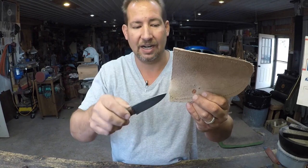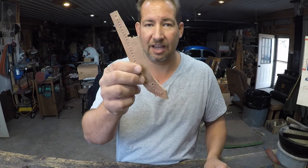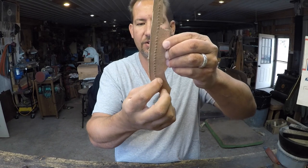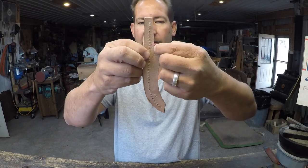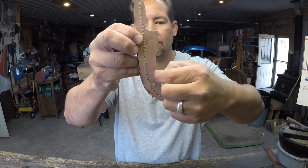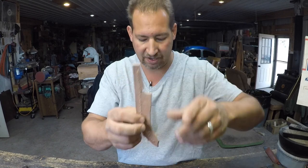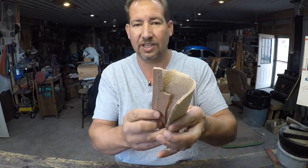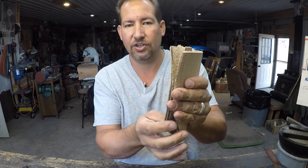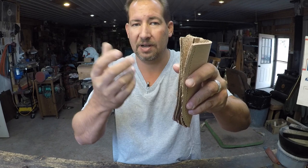Some guys use barge cement on the inside and then stitch it, which helps because if the stitching gets cut, hopefully the barge cement keeps holding it. But nothing holds like copper or bronze rivets — it just doesn't. The welt is still a heavy welt; just trim away the cam portion so it's a straight welt, and that gets sandwiched in between, barge cemented, stitched down and back up, then finished off.